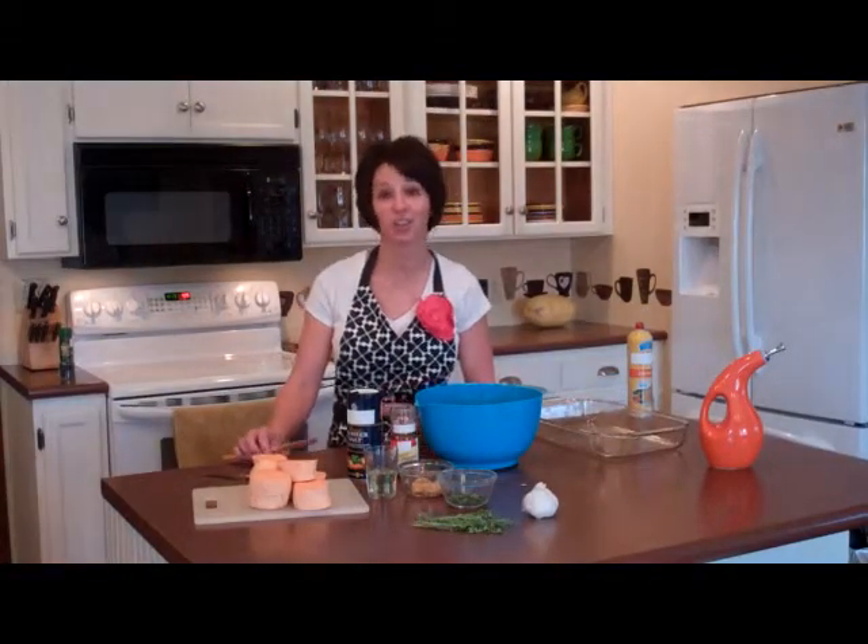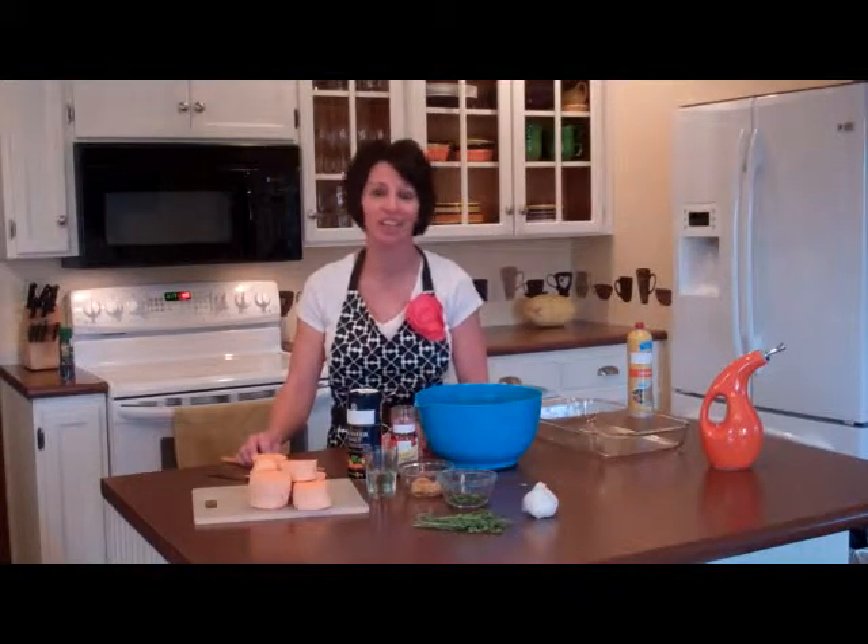Hi, I'm Angie Sutton, and I host a food blog called MothersApronStrings.com. On today's program I'm going to show you how to make baked sweet potatoes.